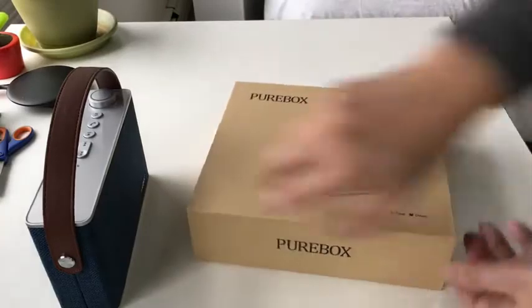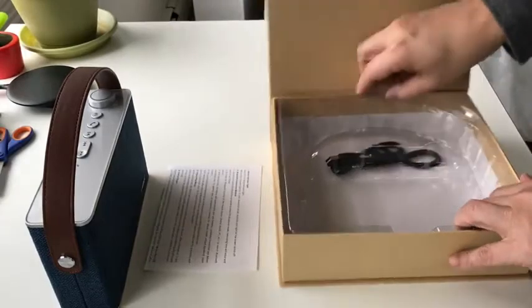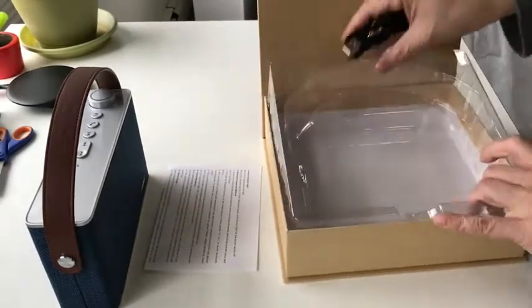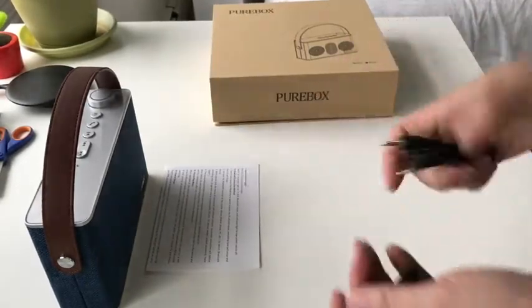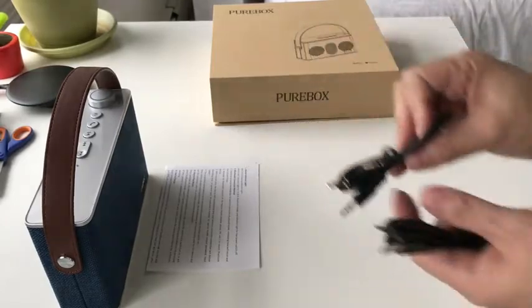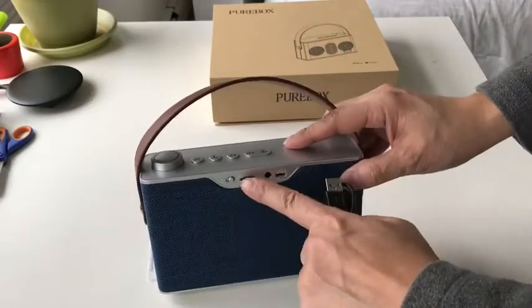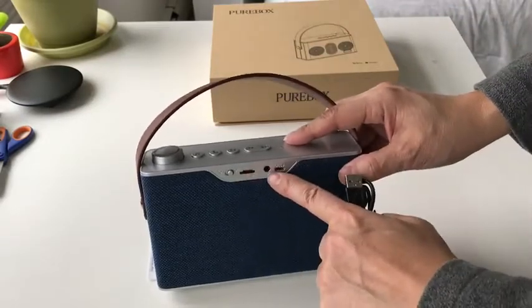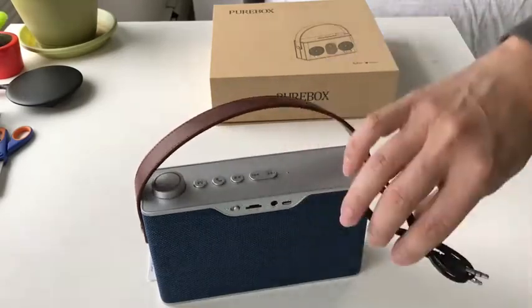One good thing about this particular product is it comes with all the cables you need. It comes with both a USB cable, which you may not necessarily need, and a 3.5mm audio jack, which is really useful because this speaker not only works as a Bluetooth speaker, it also takes a micro SD card and an analog input, so you can plug it into something else with analog out and just use it as a speaker.